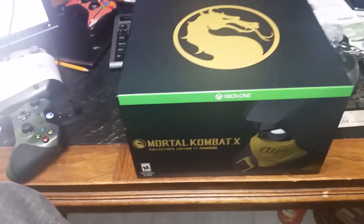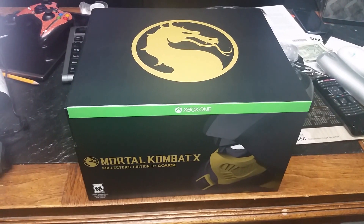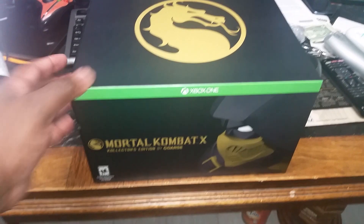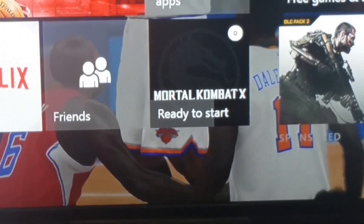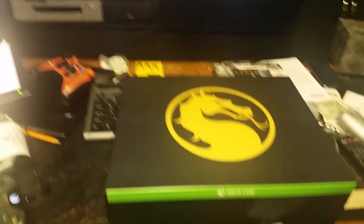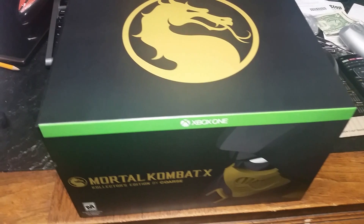I'll be putting it up in my man cave somewhere. I've already opened it actually, as you can see, and I've already had it finished installing the game, so I'll be playing this real shortly. I'm going to show you what's inside the box.